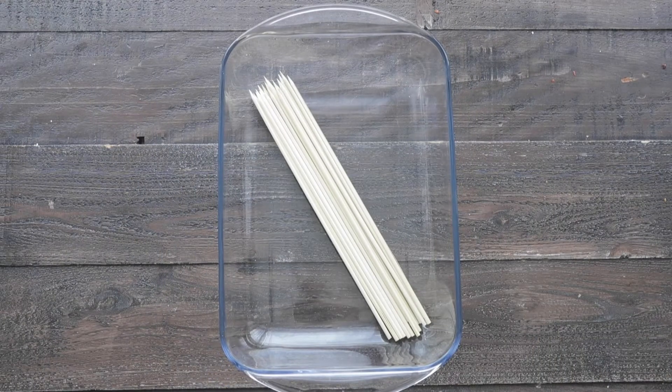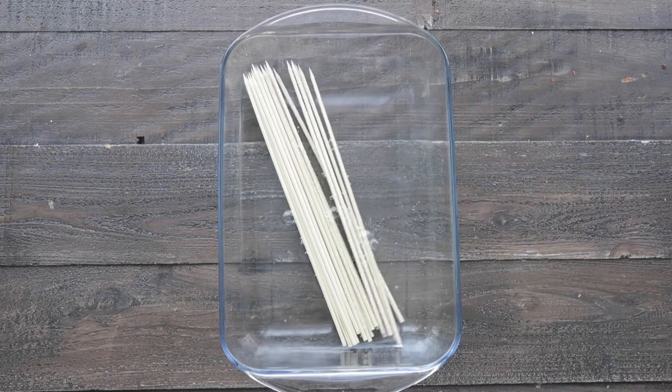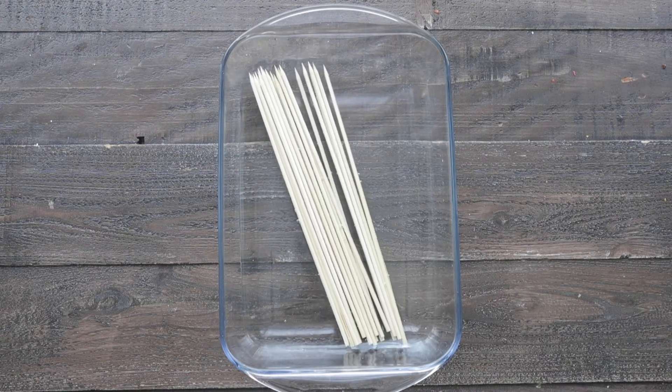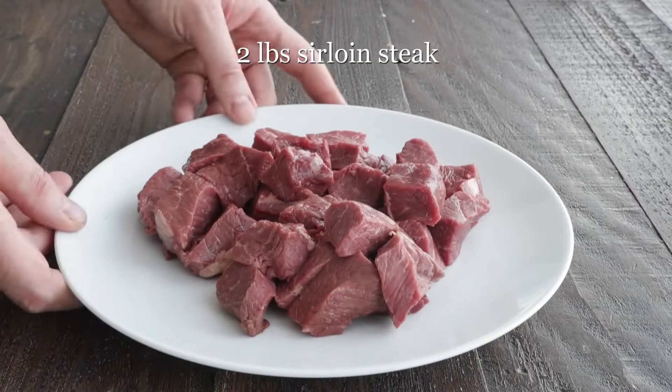Set it to the side. Next, I have some wooden bamboo skewers in a 13 by nine casserole dish, which we are going to completely cover with some cold water. This is going to help so they do not burn on our grill. Let them sit for about 15 to 20 minutes, then set them to the side.